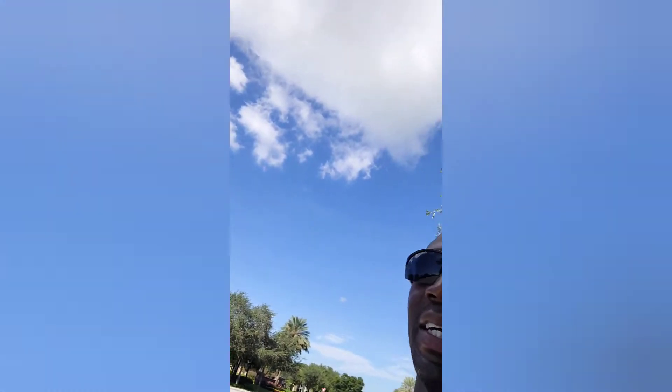Good morning! Beautiful day out — check it out behind me, clear and sunny. We are going for a 10K this morning. Go get your workout in today, whatever you're into. Knock it out, get it done, accomplish it. Let's have some fun with this workout and enjoy the rest of your day. Let's do this!